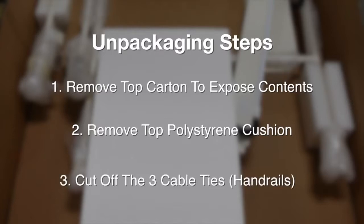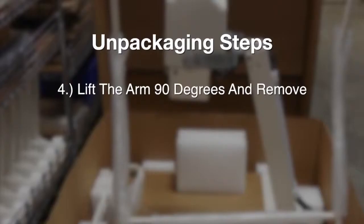Next, cut off the three cable ties on the patient handrails. Carefully lift the arm of the podiatry support base up to 90 degrees, remove, and then gently set aside. Keep in mind the podiatry support base contains a spring-loaded arm with 500 pounds of force. Never remove the x-ray head while the arm is in a position other than the 90 degrees vertical.